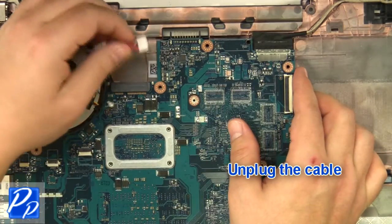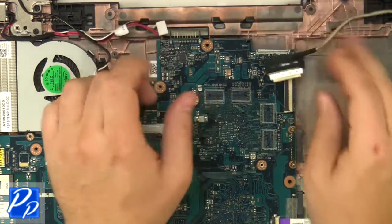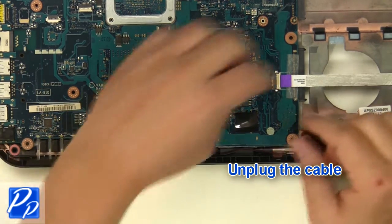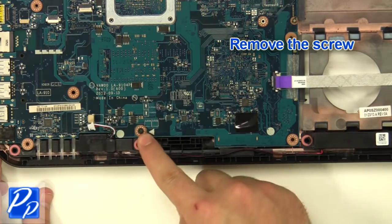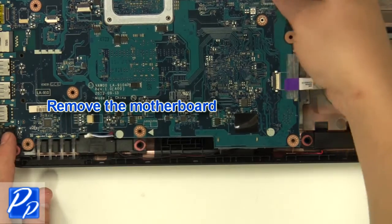Unplug the cable, then unplug the LCD cable. Unplug the speaker cable and any remaining cables. Remove the screw and remove the motherboard.